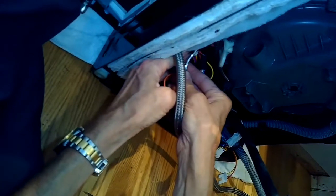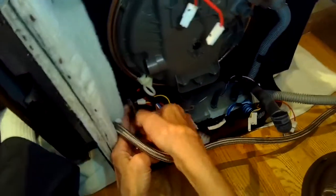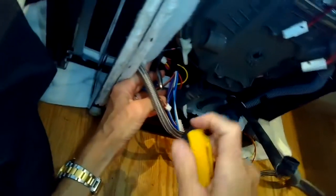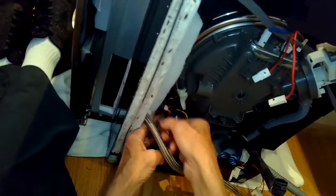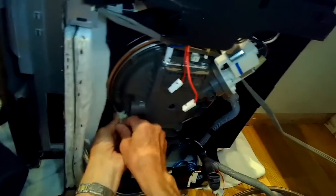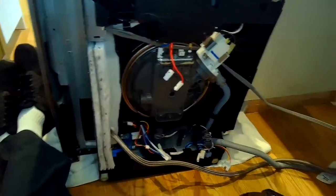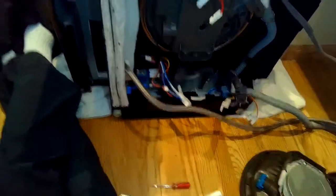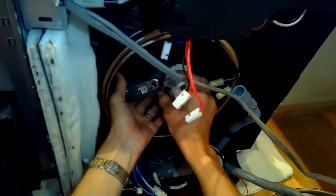Then we'll be able to push the whole sump assembly inside of the dishwasher. Today we're just going to be replacing the seal, which is pretty easy. Once we get that screw off, we can push the sump in from the 8 o'clock position in toward the tub, and then get the machine back on its feet.